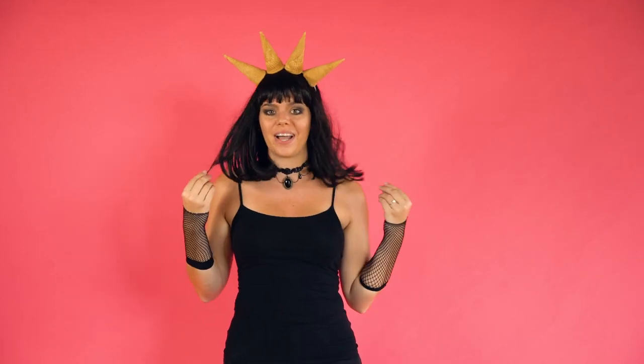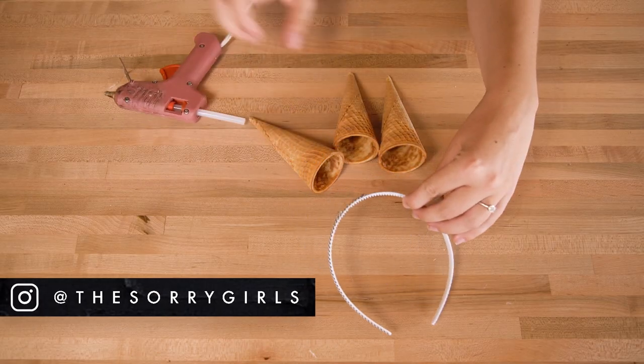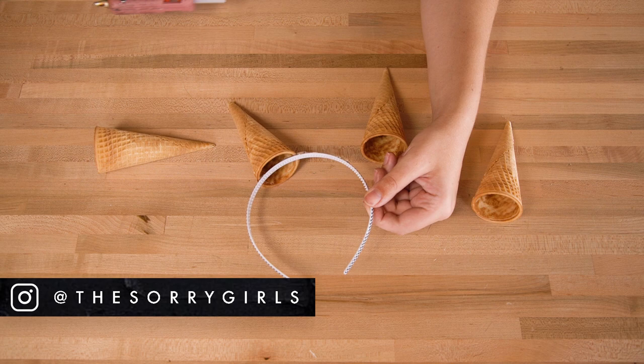This one may take your friends a little bit to get, but I bet at least one of them has Instagrammed this. This is the goth slash charcoal ice cream cone. Everyone's been Instagramming this and I have yet to try one, but I'm just going to be one for Halloween instead. To make this, I put on my gothiest clothes and the real DIY is the ice cream cone headband. We just took some plain ice cream cones and hot glued them along a headband.